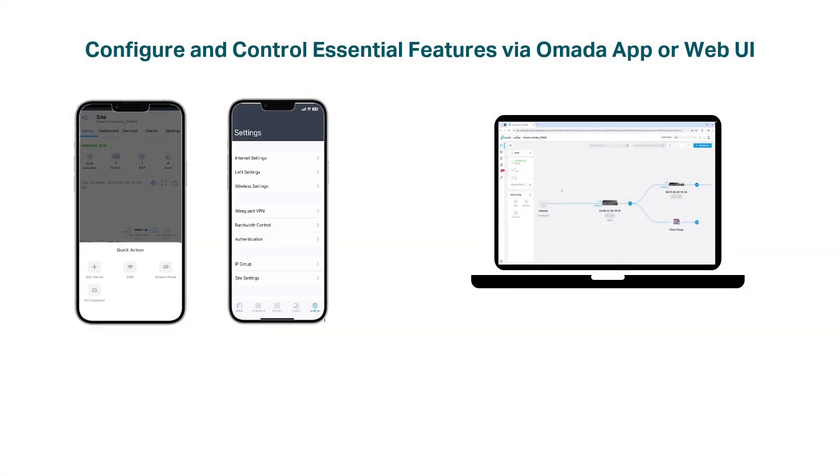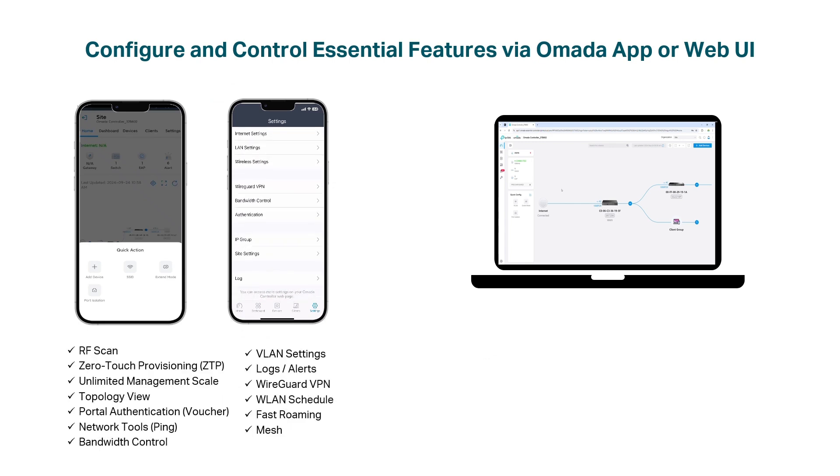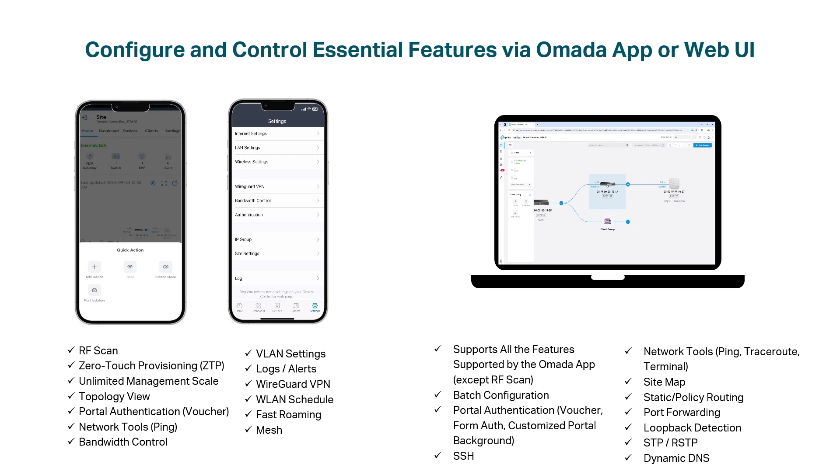Omada Cloud Essentials makes network setup, management, monitoring, maintenance, and troubleshooting simple via the Omada app or web UI. MSPs, SIs, and customers can easily monitor networks, check topology, and manage devices remotely.